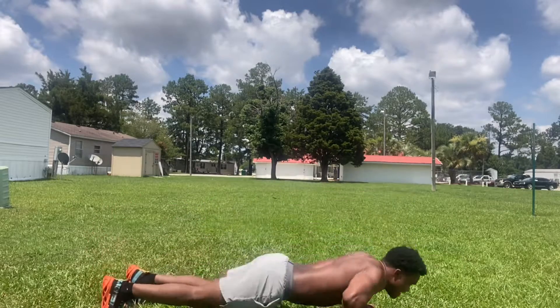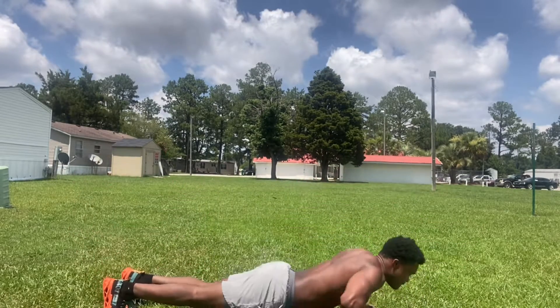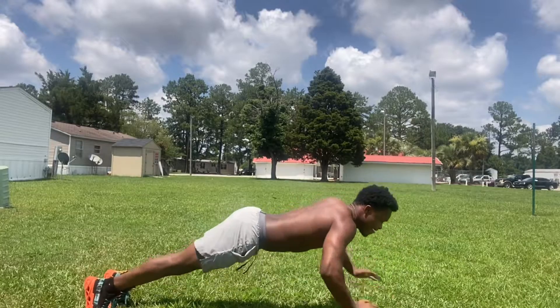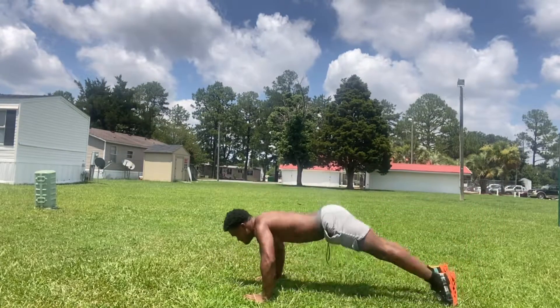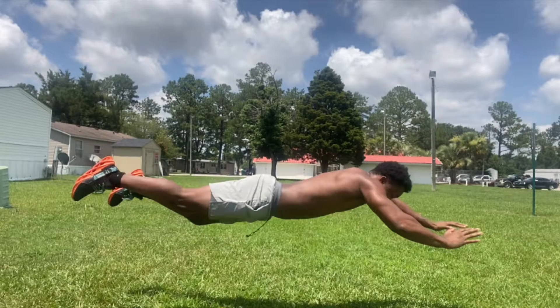Next up, we have the Superman push-up. This is going to activate the full body and not only physically change your appearance, but also increase the endurance of your muscles and your upper body. The Superman push-up is the final one, and that is how I got shredded with just these five push-ups right here.